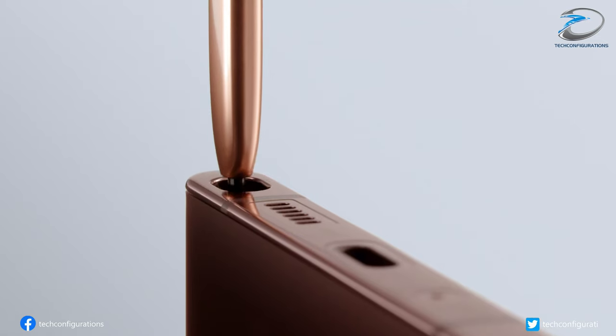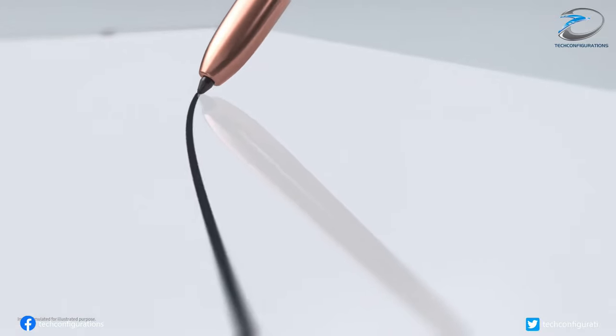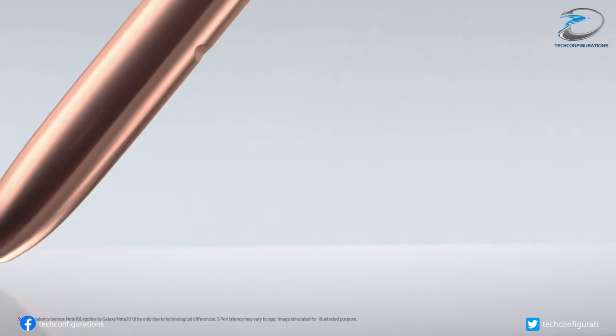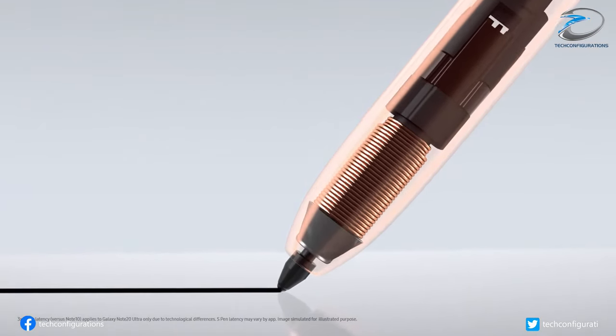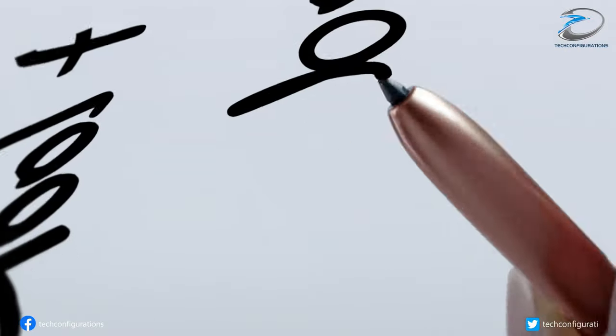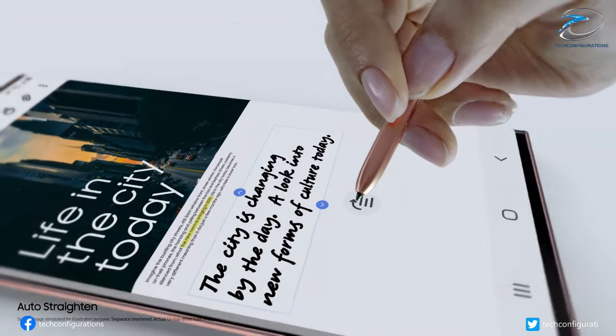As we know, the Galaxy Note series employs electromagnetic resonance digitizer technology, also known as EMR, which uses the display of compatible devices to power the S Pen. As a result, the stylus doesn't need a battery of its own, and this makes it slimmer and lighter. Similarly, active electrostatic digitizer technology also does the same thing.